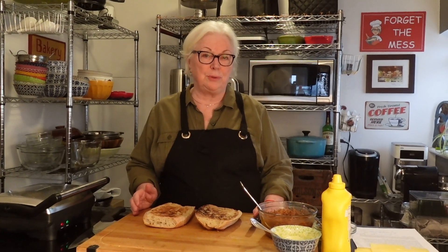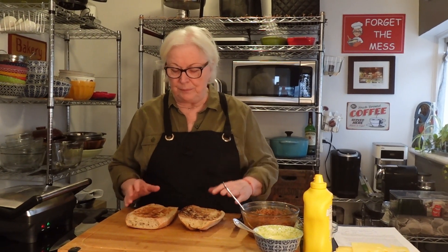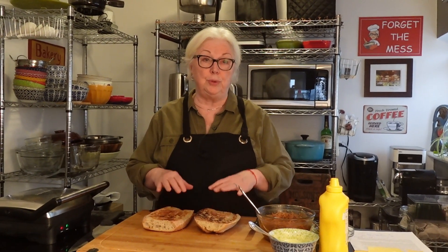Hi everybody, welcome to The Messy Cook by Dale. Thanks so much for hanging out with me today. In our continuing series of food truck street food recipes, today we're going to Miami and we are making a Cubano — a Cuban sandwich. Miami and Tampa both have the sandwich and they fight over who started it, but it's believed to have come over with migrant workers from Cuba who created a sandwich they could make easily, nutritiously, and take to the fields.